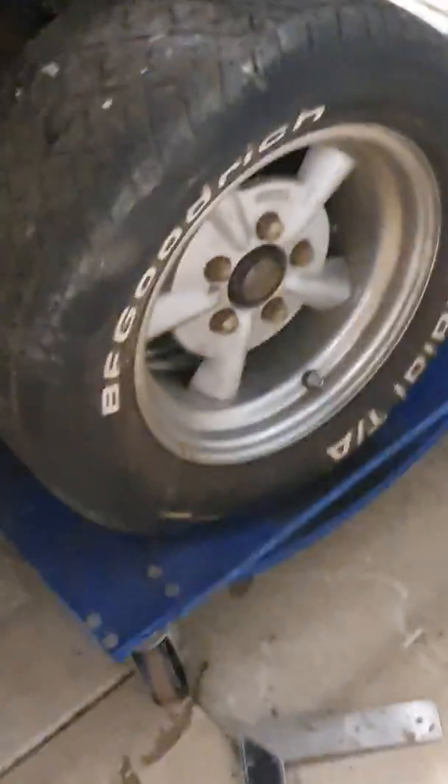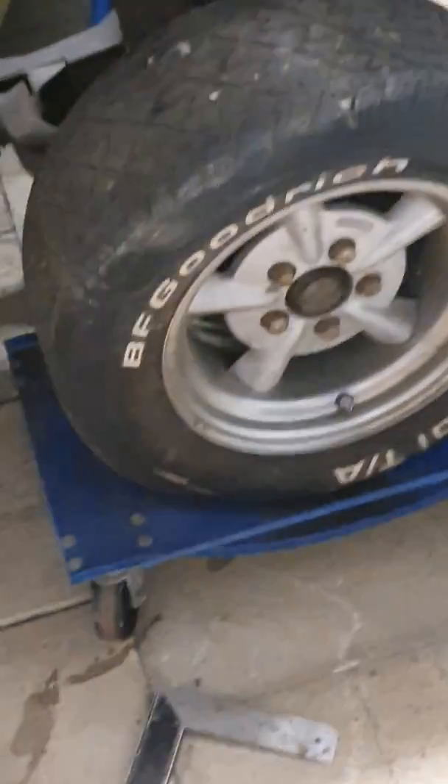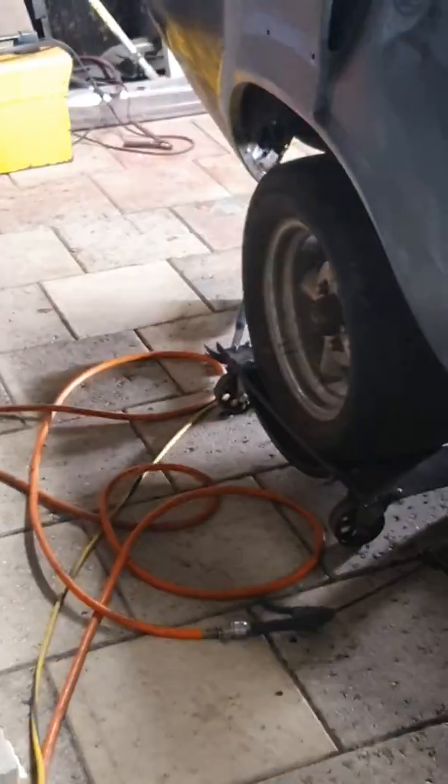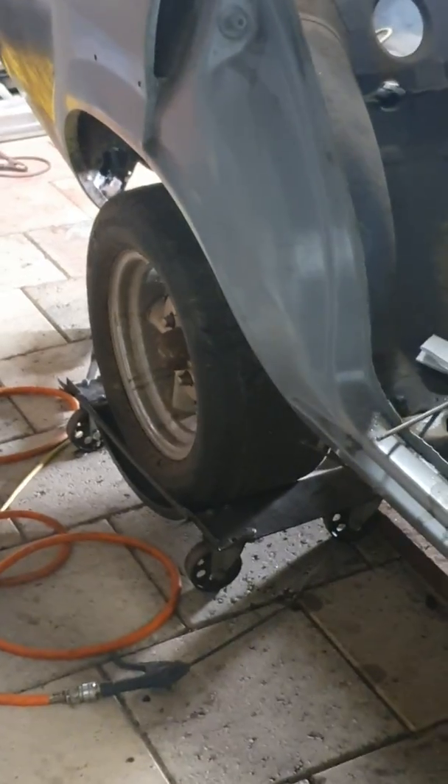Hopefully you can hear me with the sound of the radio going. I'm going to ditch the mags — they're just 13s. It's got disc front brakes but drum rear brakes, so we're going to get some disc brakes for the back and go 14 inch. The front guards have already been rolled, so those are all right. Got upgraded brakes there as well, but this back quarter needs to be rolled in a bit, just to get some better clearance.